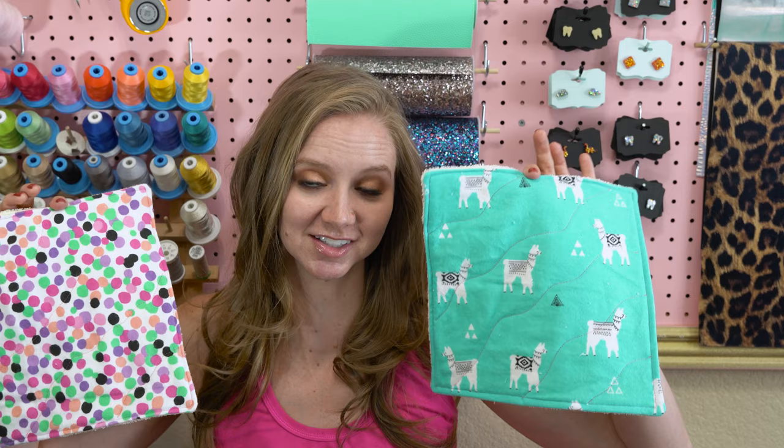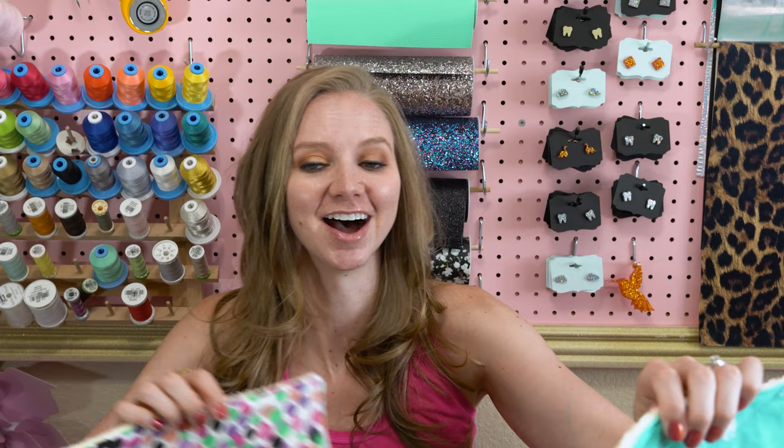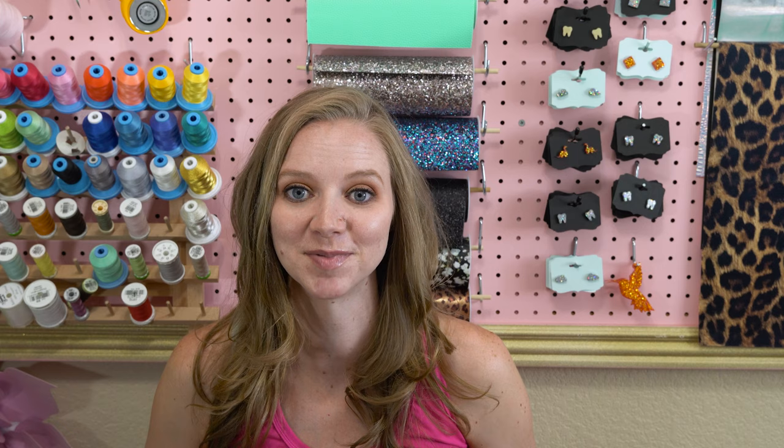This is your final product. Thank you so much for watching — I love how these turned out. I felt like I needed some llamas in my kitchen, so I incorporated that into my flannel. If you want more step-by-step written instructions on how to create these, go ahead and visit me at craftbuggy.com — I'll post the link in the description below. I also have a bunch of other crafts on my website. I'm trying to live a little more green and do more environmentally friendly crafts, so if you have any ideas I'd love to hear them. If you liked this video, please subscribe and hit that like button — I look forward to seeing you in the next video!